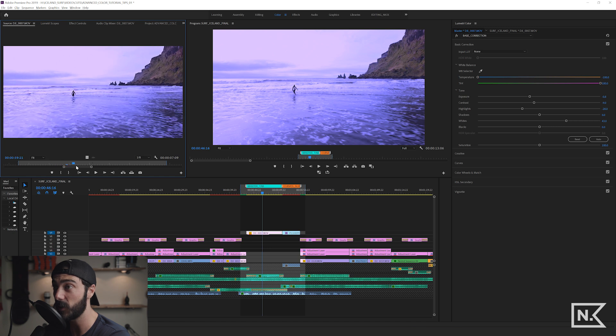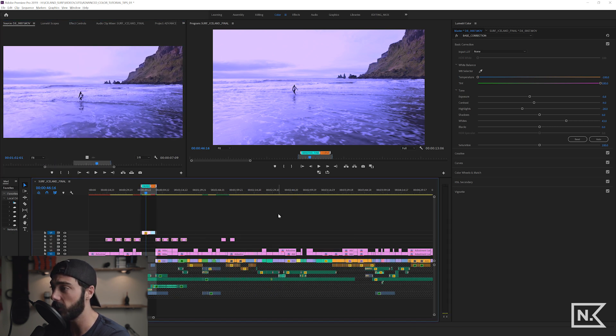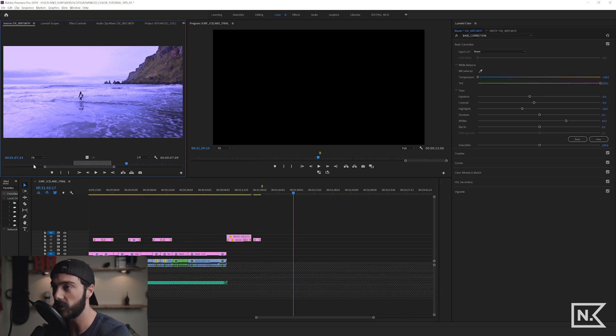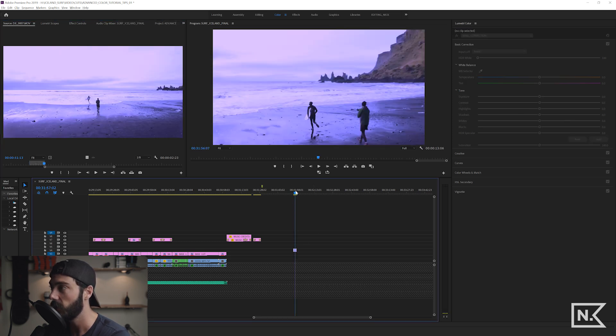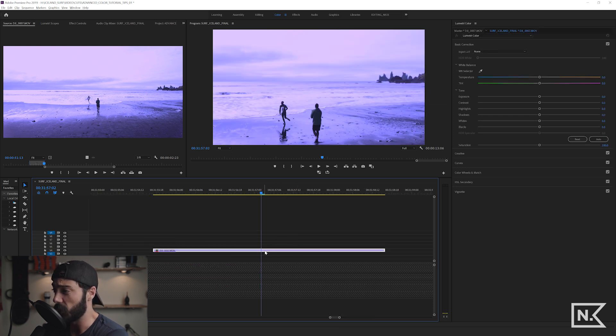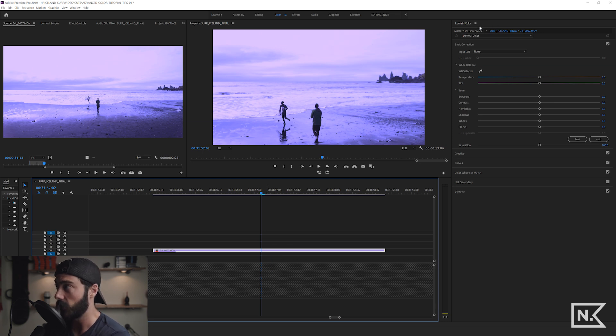In the source monitor it's purple, just like we made it. Going to the end of the edit, I'll set an in and out point and drop a new instance of this clip down — look how purple that is, because of what we just did. Now let's say I don't want this crazy purple look anymore — I'll go back to the master tab.